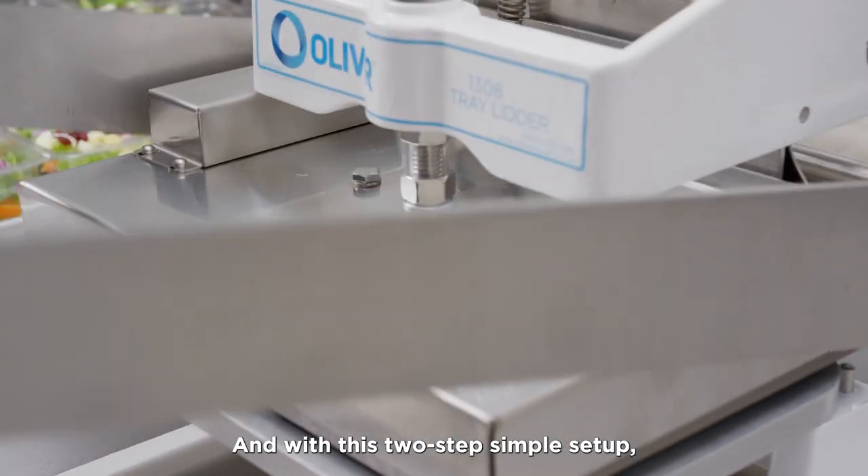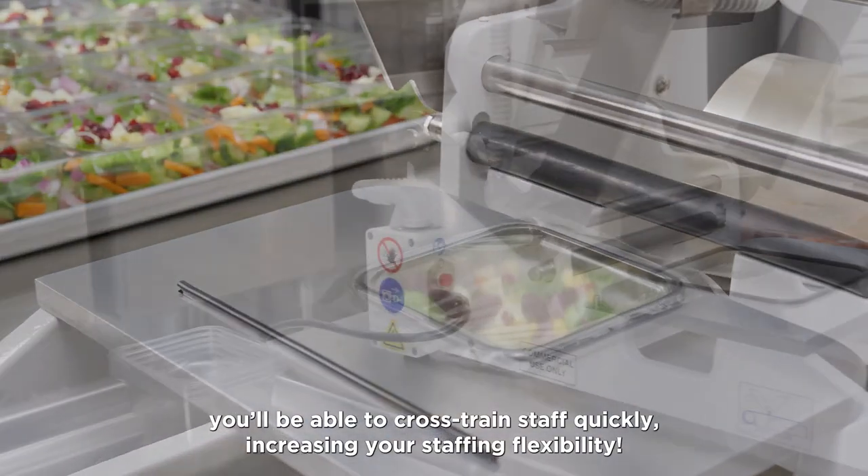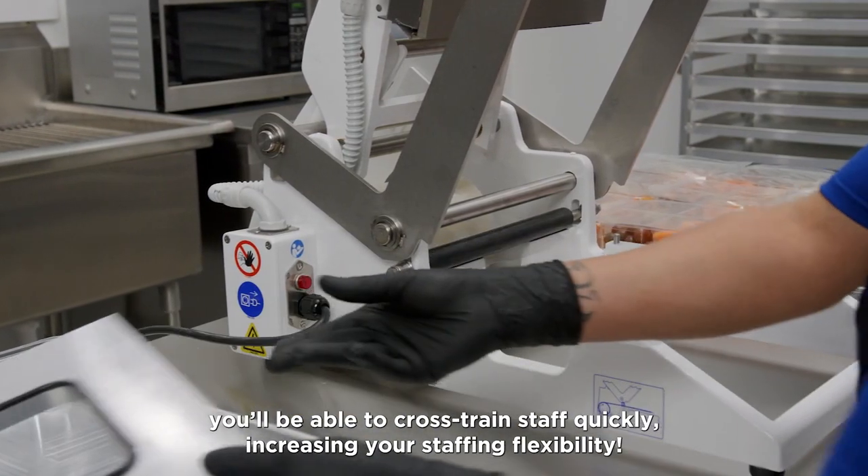With this two-step simple setup, you'll be able to cross-train staff quickly, increasing your staffing flexibility.